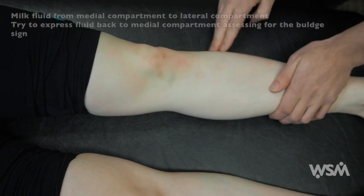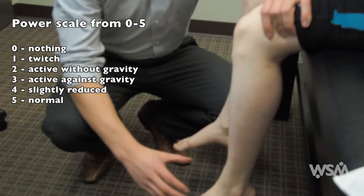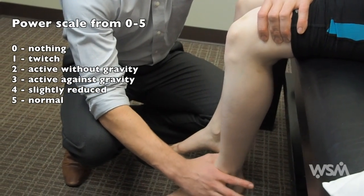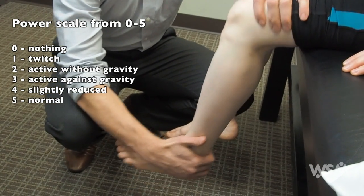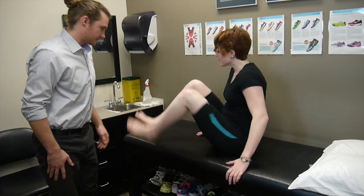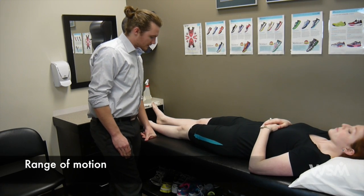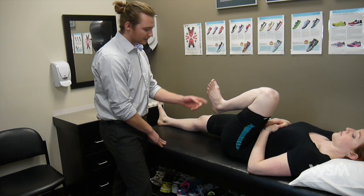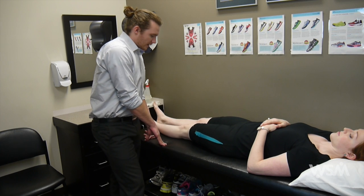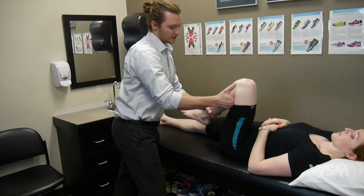Next, move on to strength testing. Get the patient to sit up and dangle their legs over the side. Stabilize the knee joint and ask the patient to try to straighten their leg against your hand, then try to pull their heel in towards their butt. Then evaluate range of motion of the knee joint — the best approach is to first evaluate active range of motion. Ask the patient to pull their knee up towards their nose and bend as much as they can, then straighten it back down. If the patient has good active range of motion, passive range of motion is not necessary.